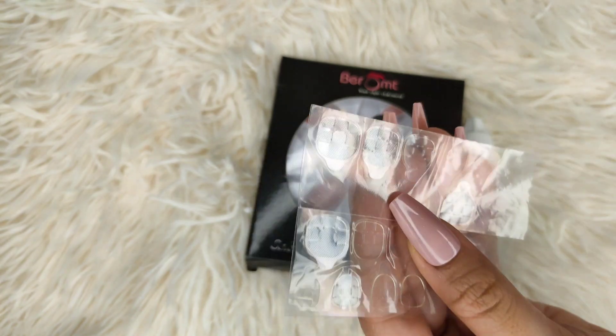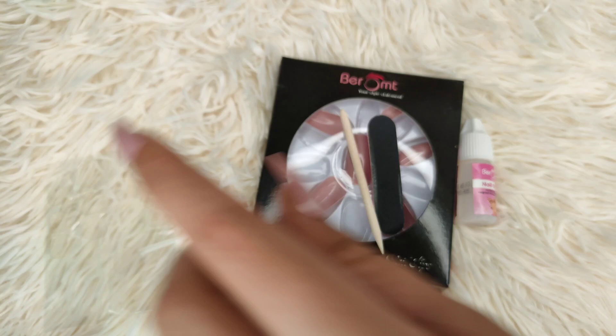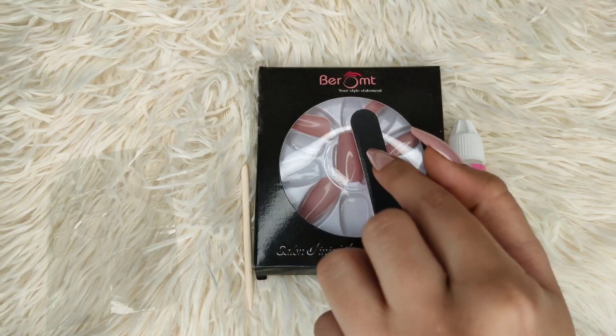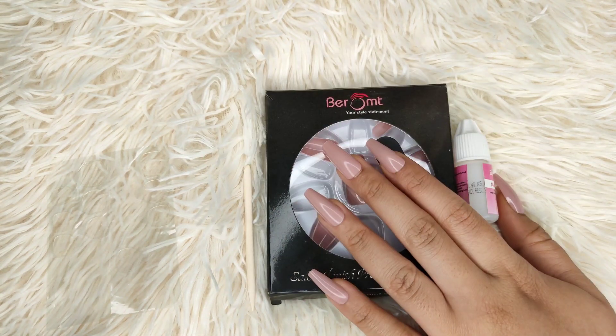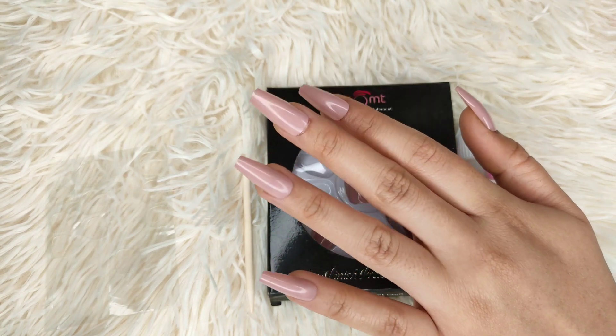Everything is included in this one pack: buffer, filer, wooden stick, glue tabs, nail glue, and your nail set. This is in the shade rosewood — I will give you the link in the description. I definitely recommend it, you guys. That's it for this video — I'll see you in my next one. Take care, bye!